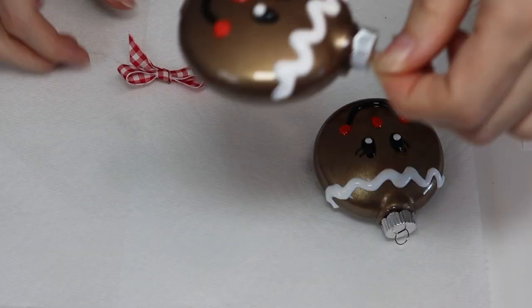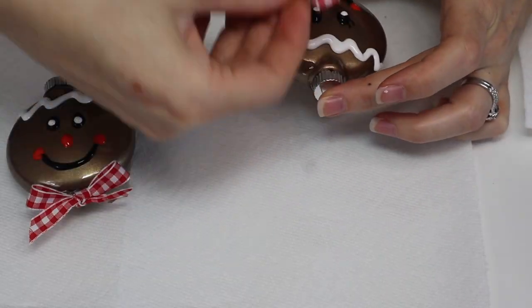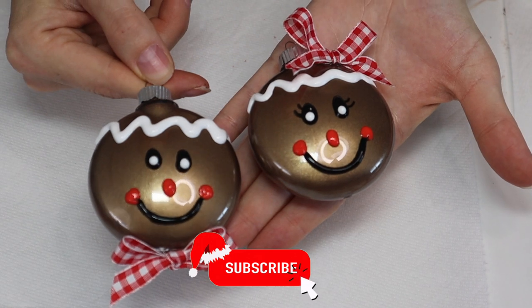Now we're going to add our bows. I'm putting the bow on the bottom for the boy, kind of like a little bow tie, and then the bow on the girl goes on the top of her head at an angle to look like a bow in her hair. And this is what they look like — super cute, love these so much.